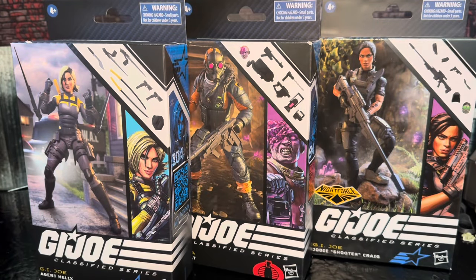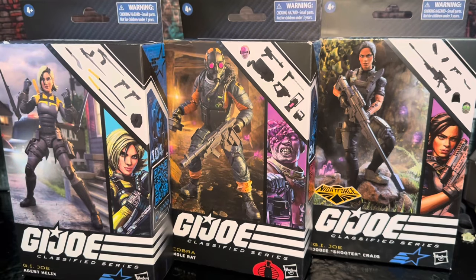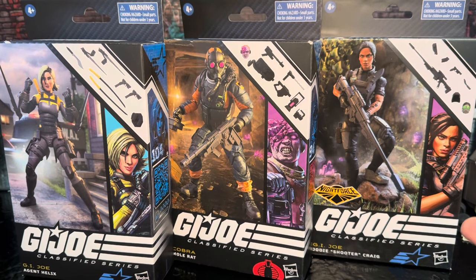Hey everybody, welcome back to the channel. That's right — G.I. Joe Agent Helix, the Cobra Mole Rat, and Jody Shooter Craig. Three action figures, one video. Let's do it.